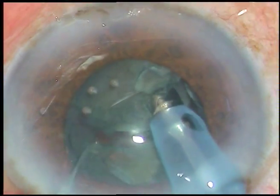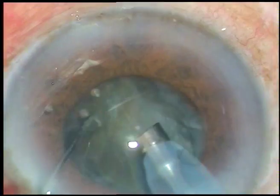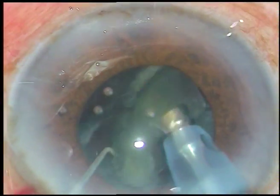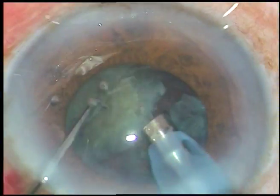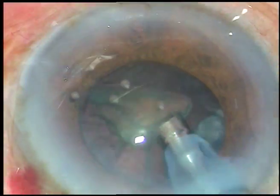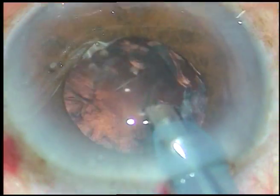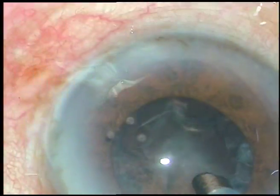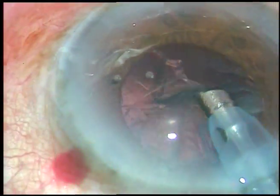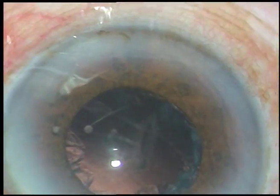Now the fragments are brought to the center of the anterior chamber — at the center of the pupil — and emulsified. This is the last nuclear fragment. Phaco power used in this case is 60%, flow rate is 45 ml per minute, and vacuum is 450 mmHg. Now this cortical matter is to be removed. The bi-nucleus has come. Now I remove the phaco tip.